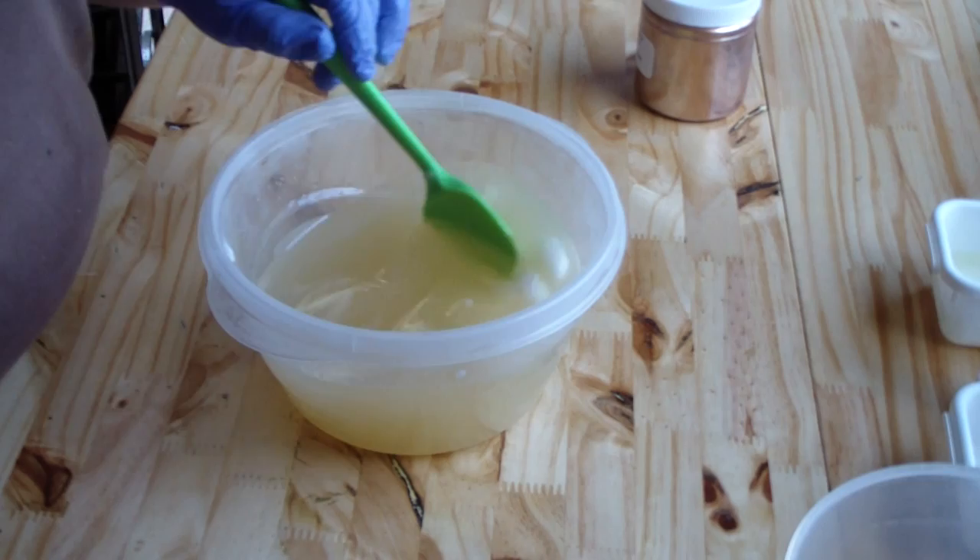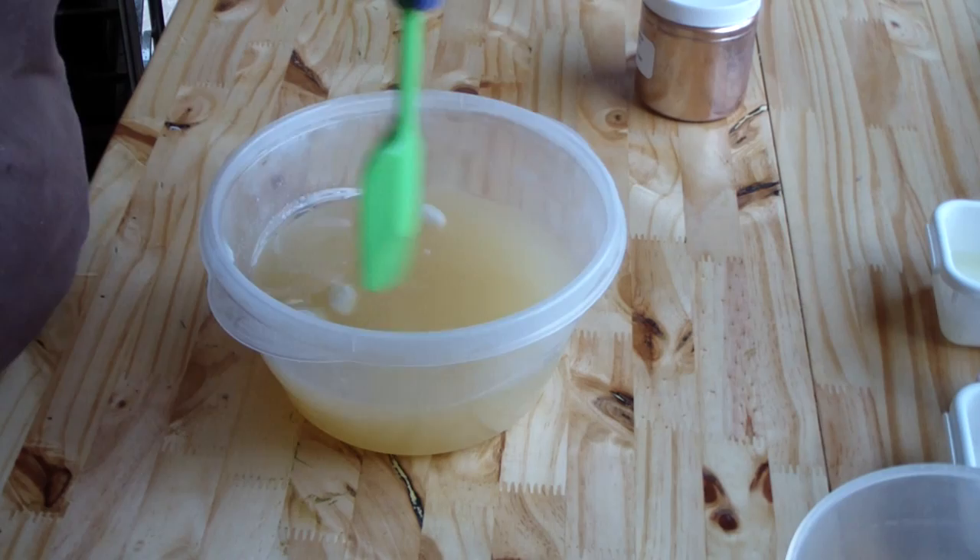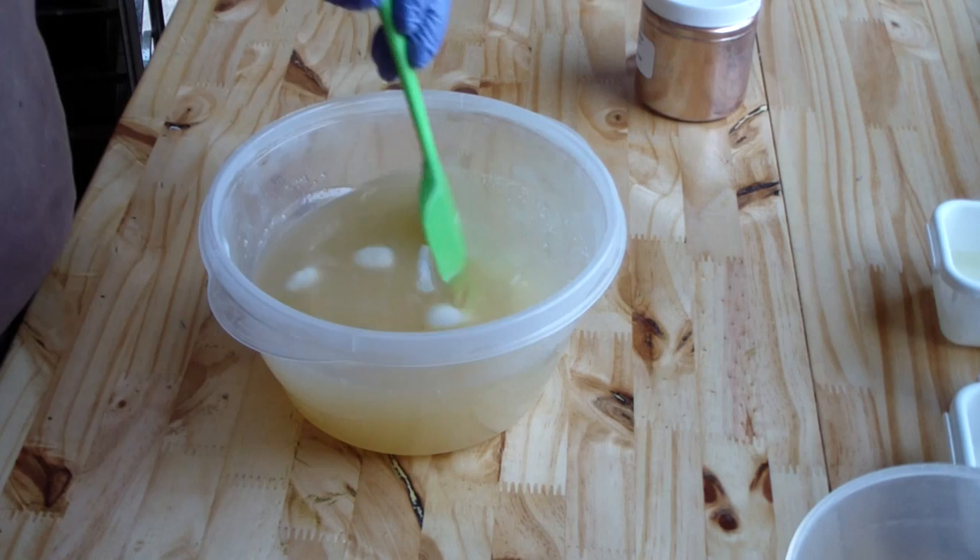Hey guys, Jen here from Ann Sense and Be Scented doing another soap today in Minogue Soap House. This is White Tea and Ginger, it is for a wholesale order. I hope to next week actually get back to making soaps for my shop as I have not made any in a while.